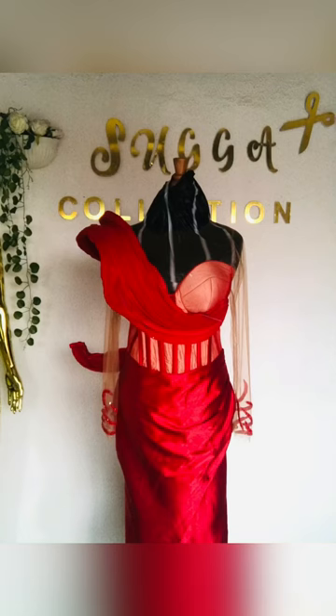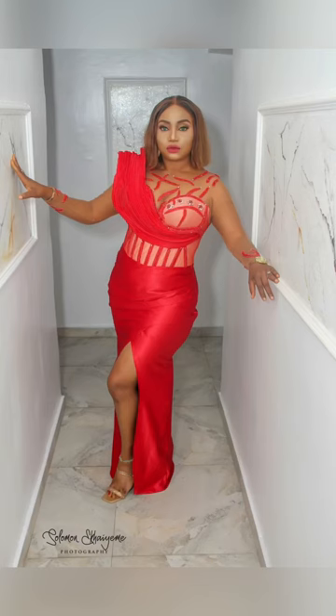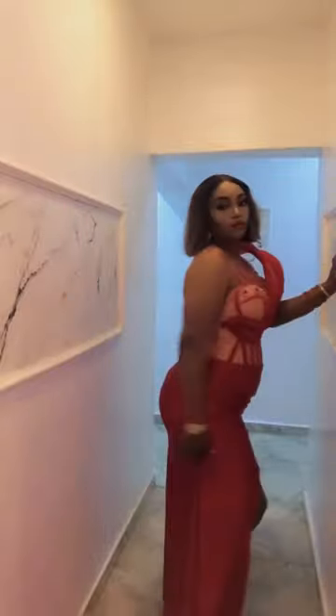Look at it — this is it after the application of the appliqué and the structure. These pictures are so beautiful, breathtaking. This dress is a Sugar Collection banger — hands down, no contest.